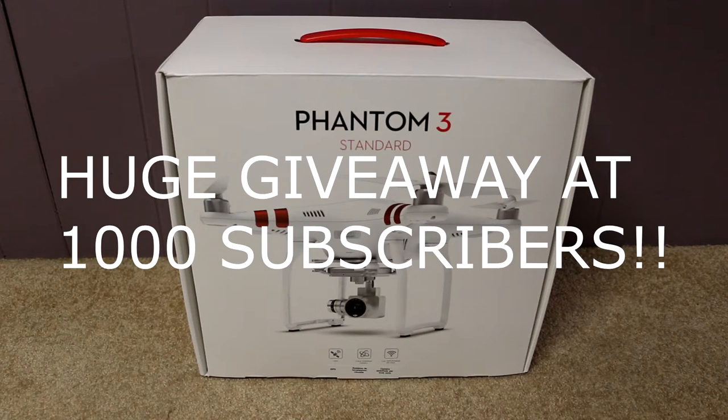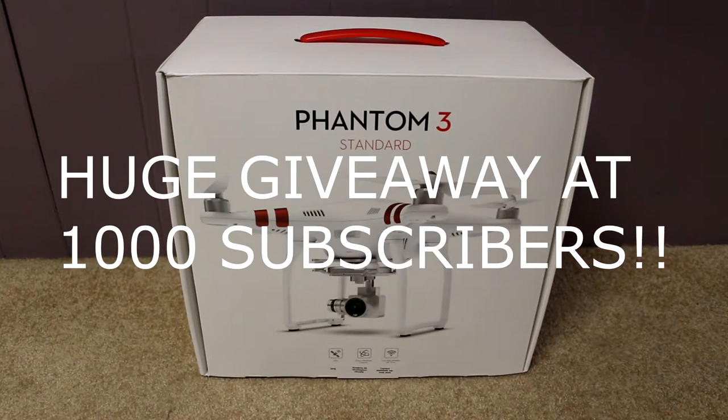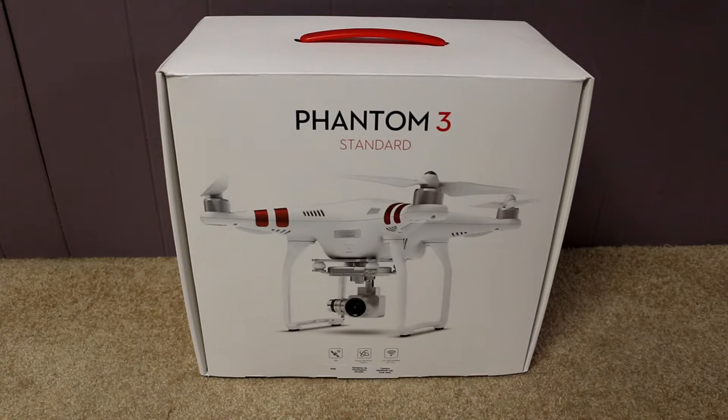Hey guys, OnlyBlock here, and today I'm going to be unboxing the Phantom 3 Standard Edition. I didn't get the Pro, I got the Standard. Today's Boxing Day, I picked this up for $600.